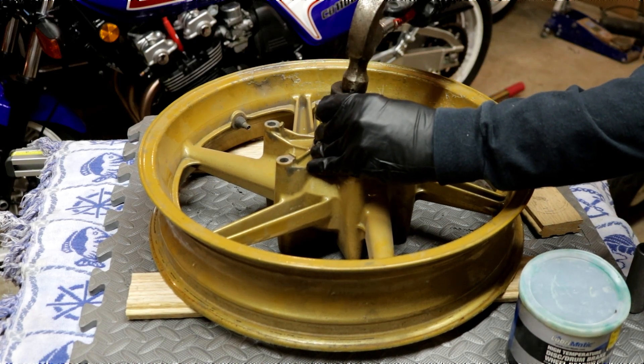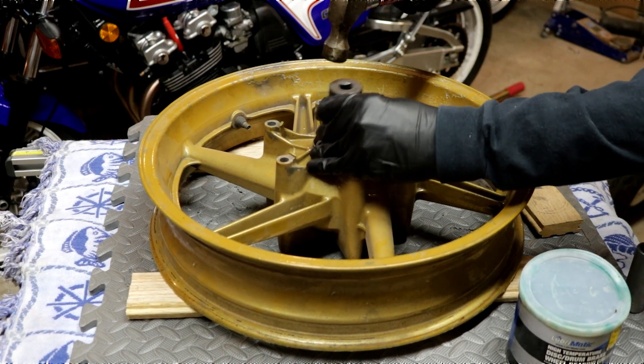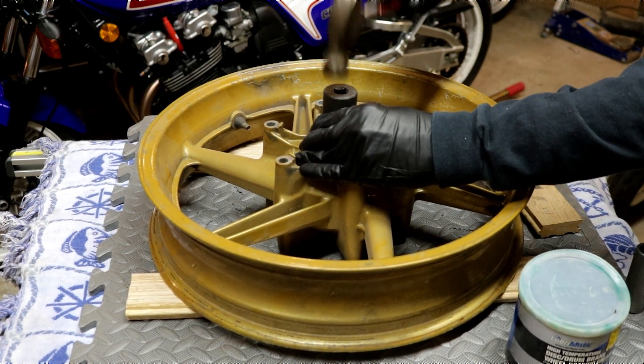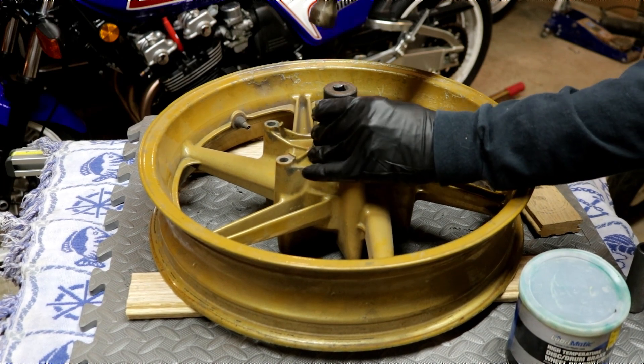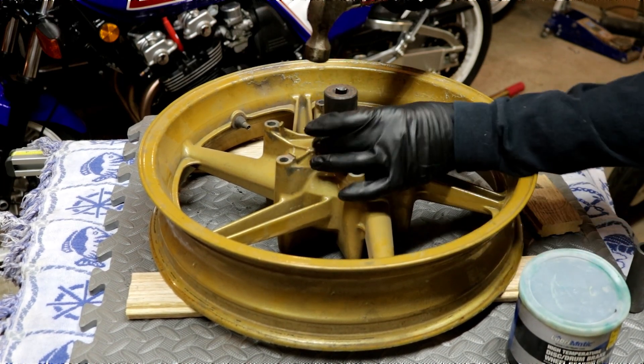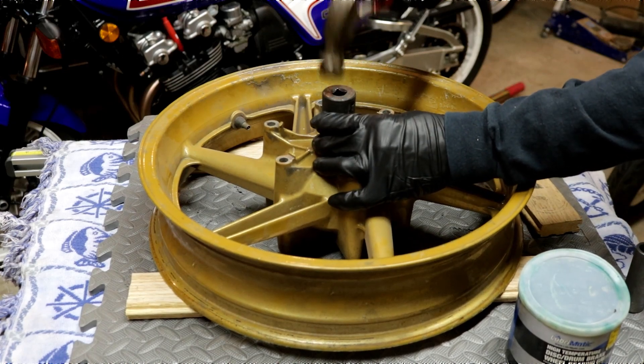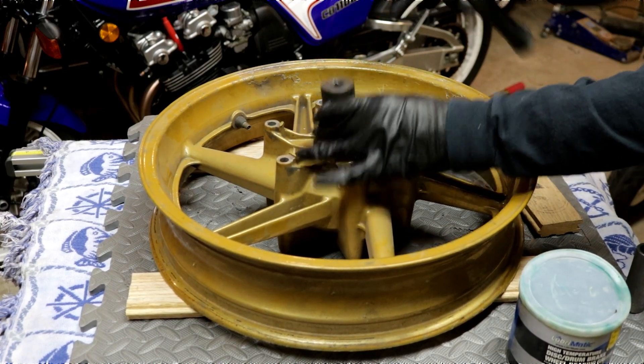Work your way around. You don't want it to go in cockeyed. And once it gets all the way in and it seats, you'll hear a different sound. There it is.